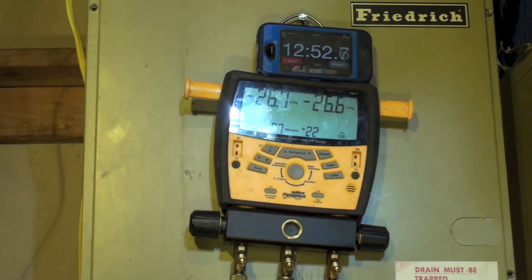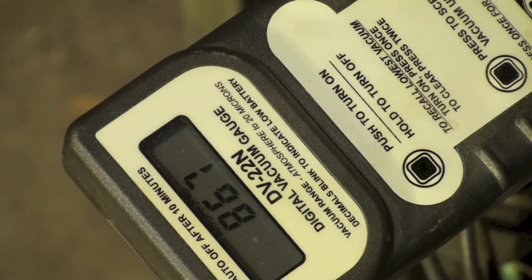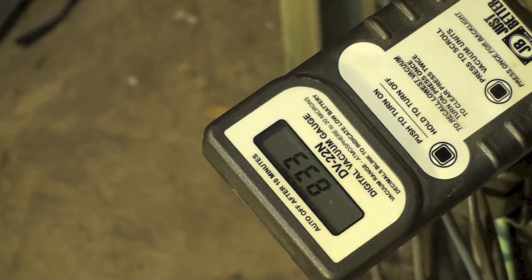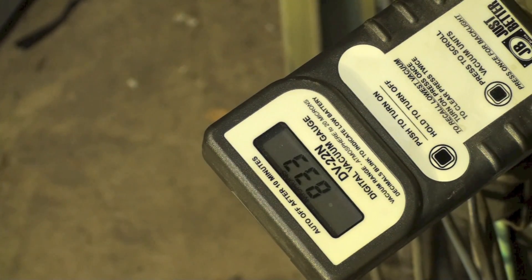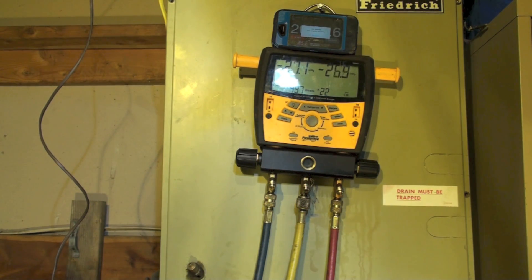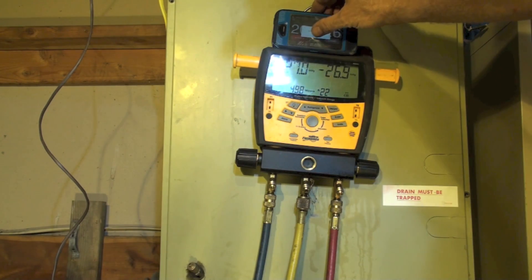That other micron gauge is showing around 850. I'm going to give this thing a little more time because that's the farthest one away from the vacuum pump and I'd like to try to get it down to 500 if I could. After about 20 minutes with the pump turned off again, I'm sticking at about 850 — probably not going to get any lower than that. On the S-man gauges it looks like we're at about 500 and that's holding.